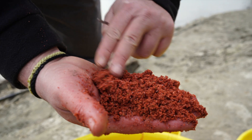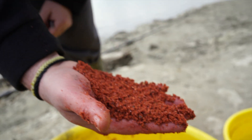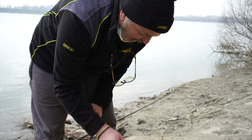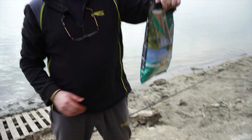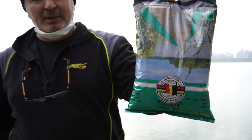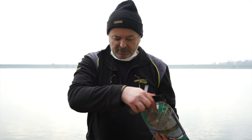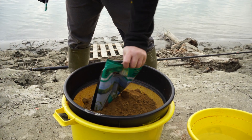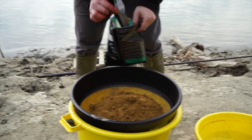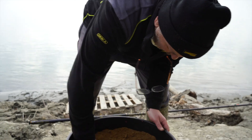Se vedete rispetto a prima, le grane della pastura sono già più grosse: vuol dire che hanno già assorbito l'acqua. Si è passato circa un'ora da quando l'avevamo fatta. Adesso facciamo un'operazione: gli mettiamo la terra, però per farlo necessita di essere ballata. Prendiamo il sacchetto della terra — questo è il terre de fondi van deneij — e la passiamo all'interno della pastura. Bene, è passata tutta. Qui abbiamo il risultato finale.